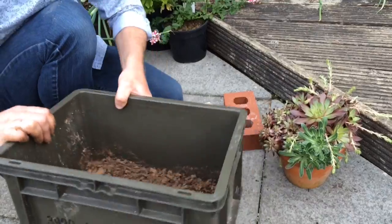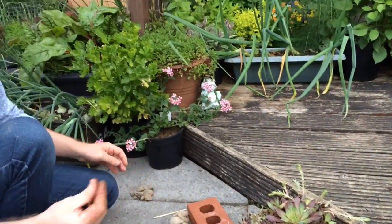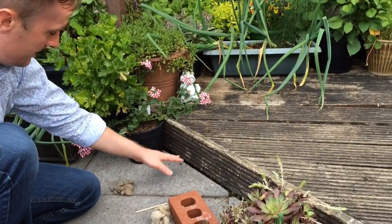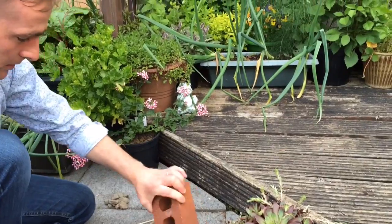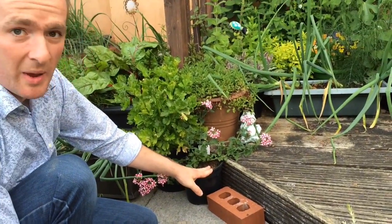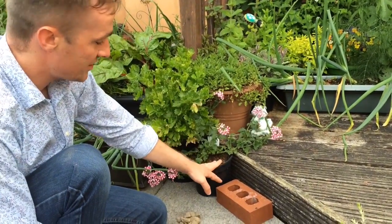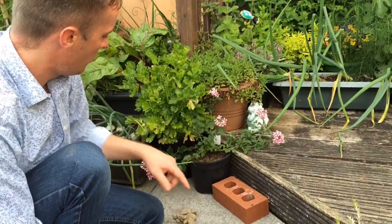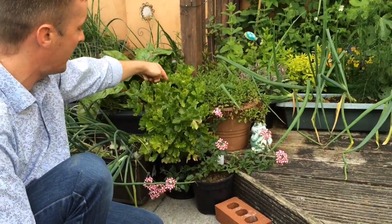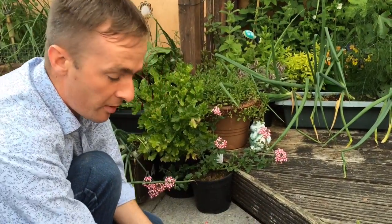Right, put that to one side. Now let's talk about the location. It's going to get quite a bit of sun if I put it here, which is fine. It's not going to live there forever — once this verbena candy cane and this celery die off or get eaten, the brick can move up into that corner.